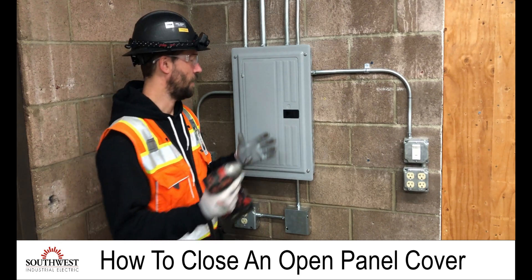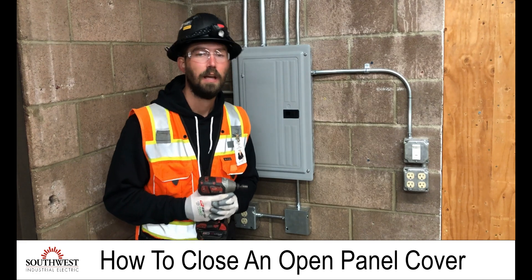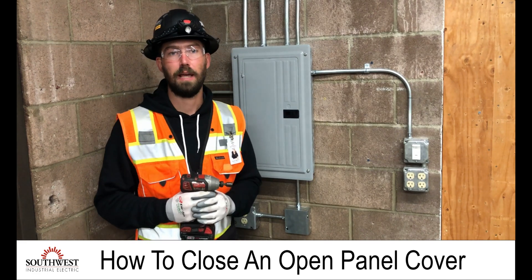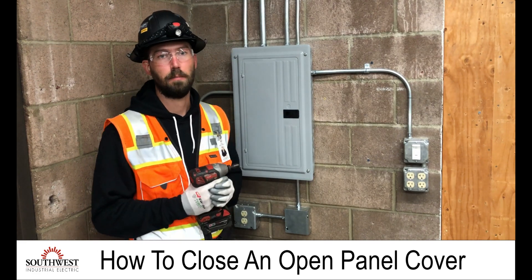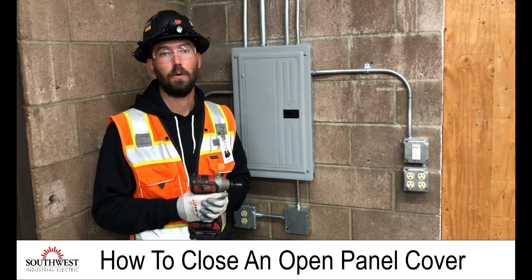When putting a panel cover on and off, you always want to make sure you have the proper PPE. You want to know the voltage rating of your panel, know the restricted areas of the panel based on the voltage rating, and have the proper PPE on while doing so.